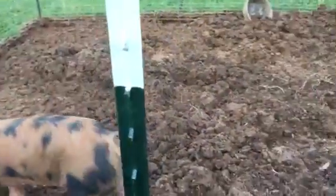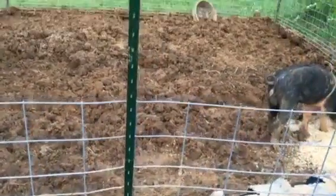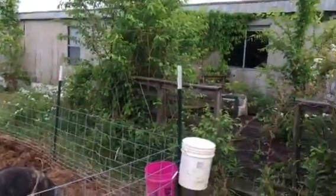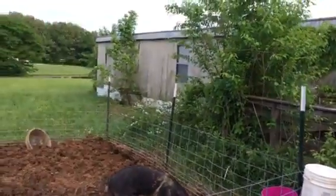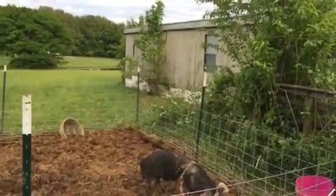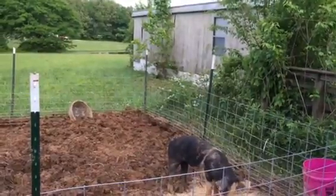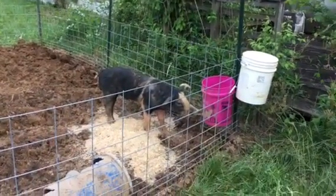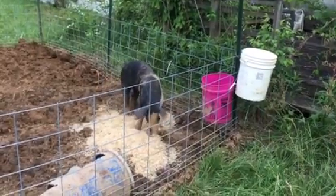Six-foot T-posts just hammered in the ground, connected with some wire looped around about three different spots — just a temporary structure. My property came with an old trailer house left on the back side. I'm going to come off that and build a lean-to structure for them to sleep in, get out of the rain, get out of the elements — whether it's snow, rain, cold weather, or the heat — give them some shade. You can hear him over there taking advantage of that automatic watering nipple.